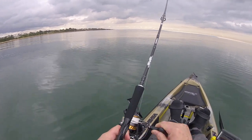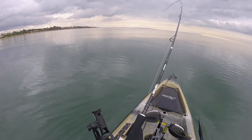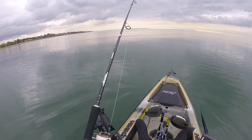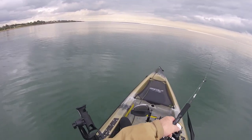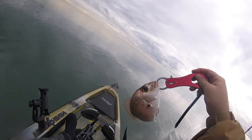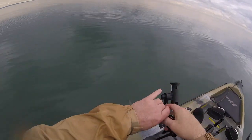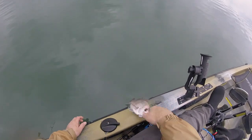Got another one. Around you come, mate. What do you reckon? I reckon you're a bit small — you're going back. See you, mate.